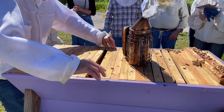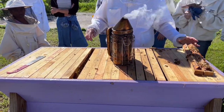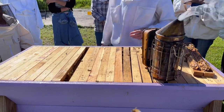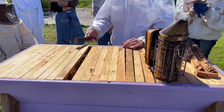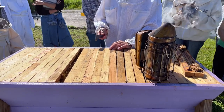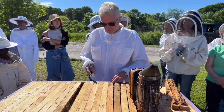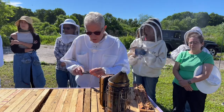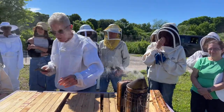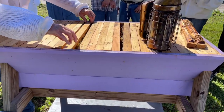I am going to treat for Varroa in this colony, but I'm going to do it a little differently. What signs would make you continue to look through all the frames for swarm cells? If this colony was intended to swarm, swarm cells would be on those brood frames we just pulled out. This particular colony, in my opinion, does not have the urge to swarm right now. So we don't want to go through the entire hive and disrupt everything — we just want to look on a couple of brood frames.